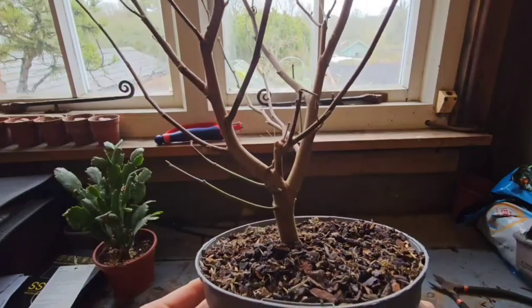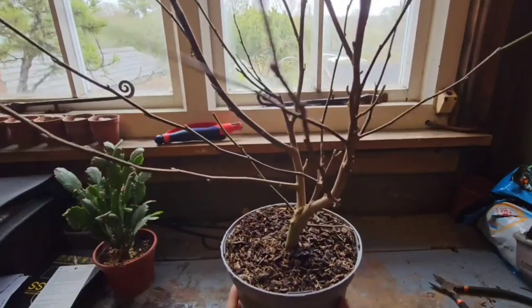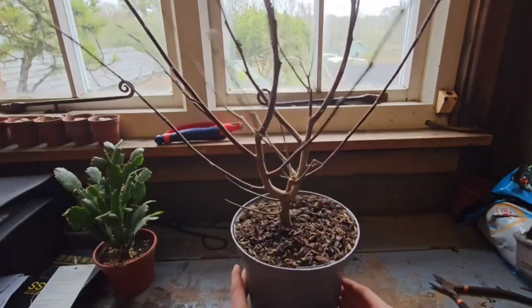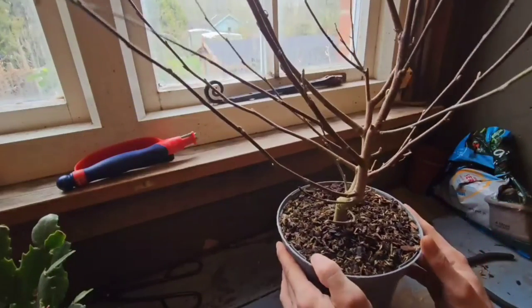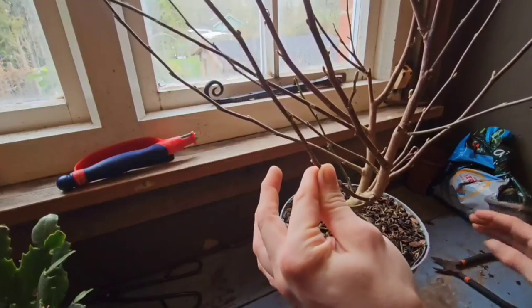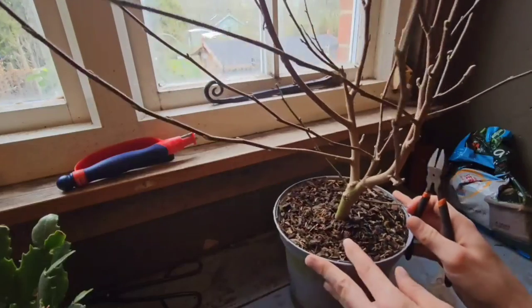Hey YouTubers, it is Gizzy Greenfingers here and we are doing an update today. Now this is a Magnolia Stellata. I got this with my good friend Jason Steeney — we went to B&Q and got this for fifteen quid.